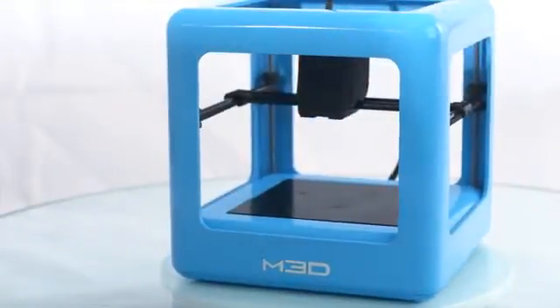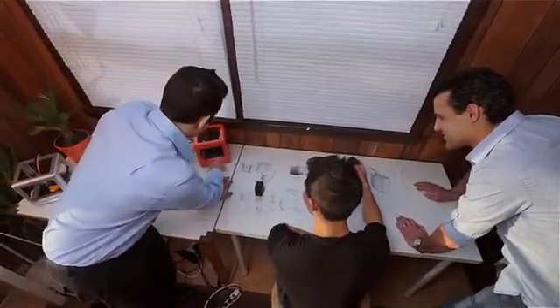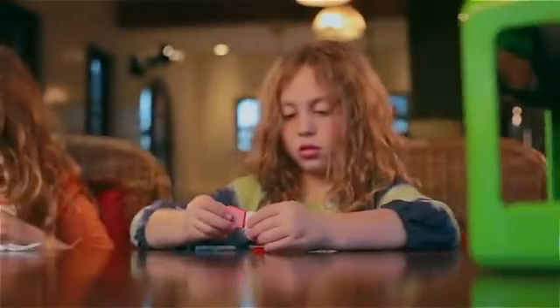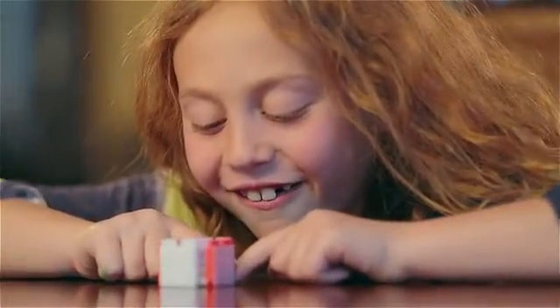We started with a seamless design. We looked at all the existing 3D printers, and we took everything that we liked and redesigned everything else. We knew that in order for them to really live up to their potential, they had to be affordable and completely effortless to use. And several months later, we'd done it.